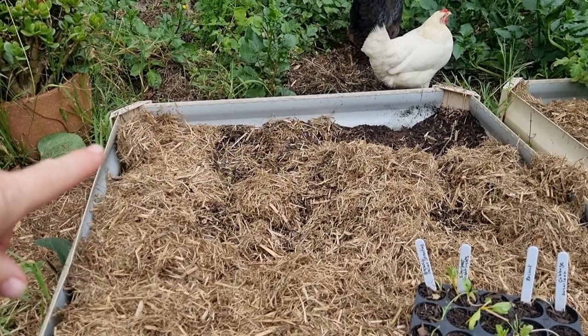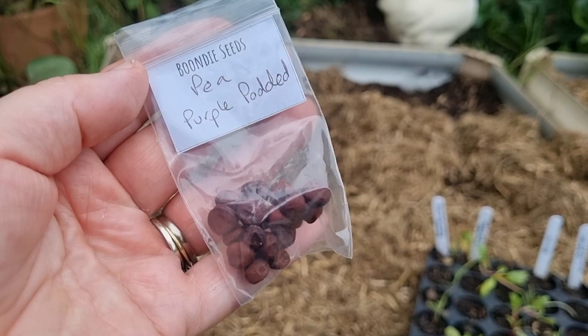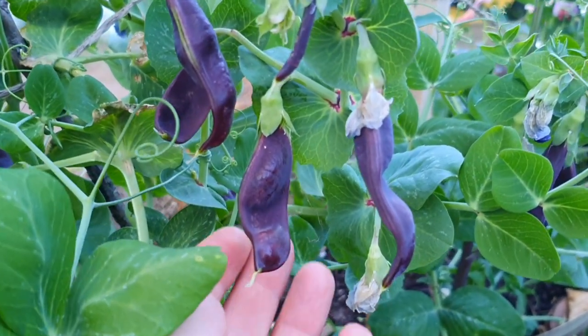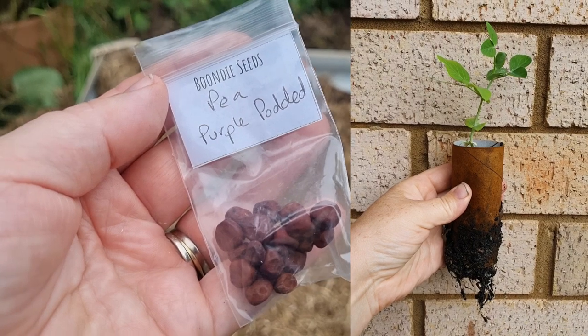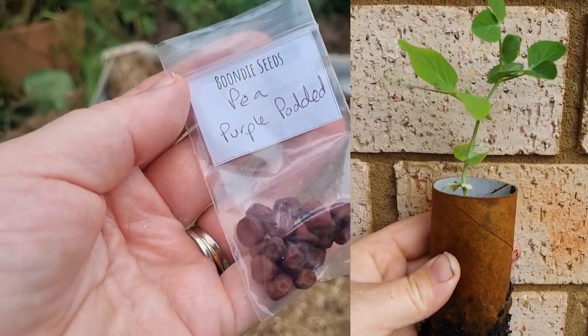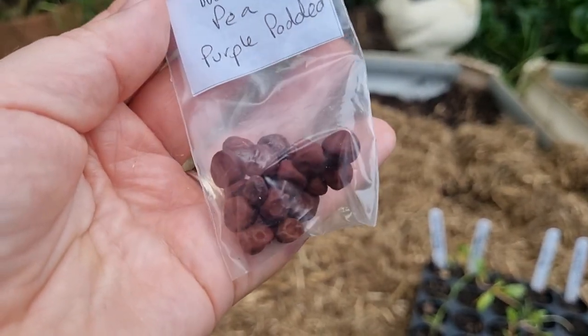At the back I'm going to put a row of purple potted peas. I'll be direct sowing these, but you can also start them off in containers, punnets, or — what I like to do — pop them in some toilet roll holders, and then after they've reached an inch or so in height you can transplant them into the garden. But today I'm going to just direct sow these little seeds.